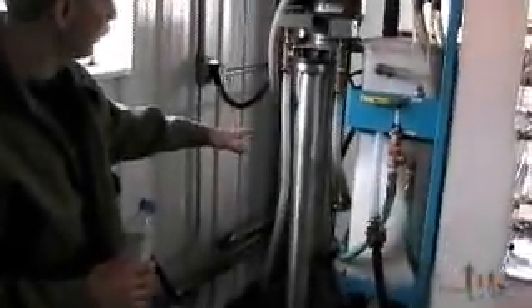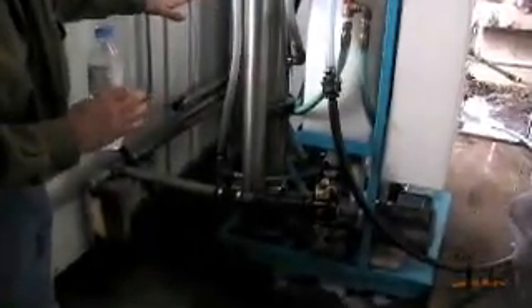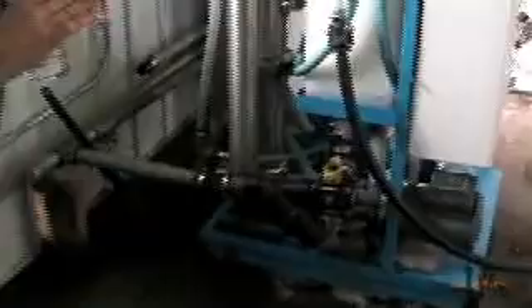This machine you hear right here is a reverse osmosis unit. Basically, it's removing the water from the sap. On average, it takes about 40 gallons of sap to make one gallon of syrup — that's 39 gallons of water we've got to remove.